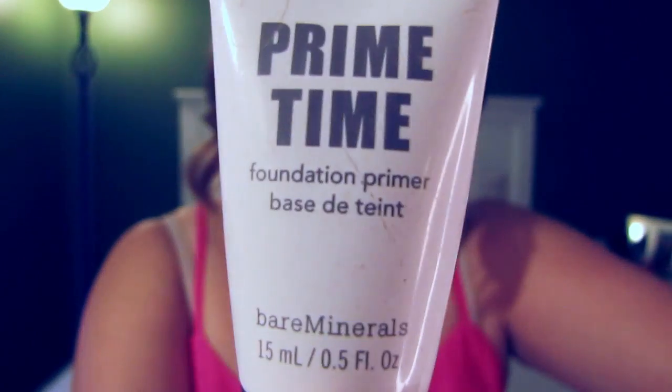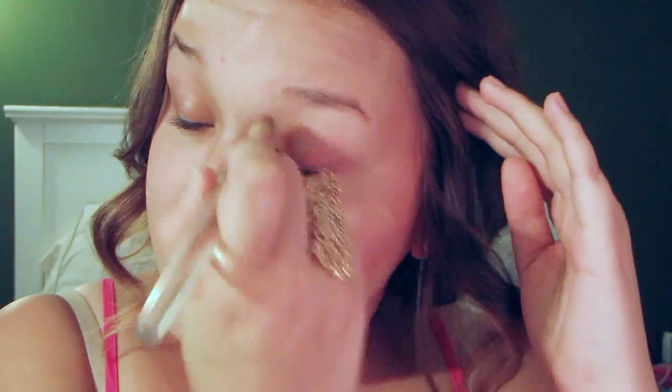First you want to start by priming your face. Here I'm using Prime Time and this is going to help your foundation stay on longer and prevent creasing. Now taking a foundation or a BB cream, apply that on your face and blend with a foundation brush.